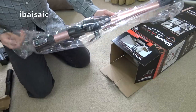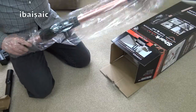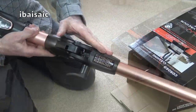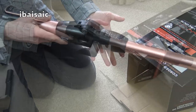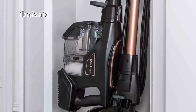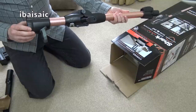This color I believe is rose gold, which Shark are calling this. And as you can see we've now got the Flexology, which has the advantage of being able to flex to clean under furniture. It also means you can stand the machine upright just by folding it over, just like you can with the cordless version.